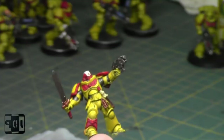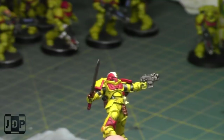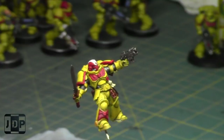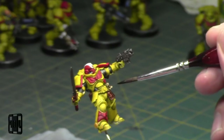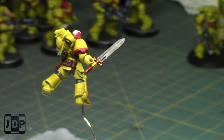I might have already started the other lieutenant — I've just base-coated him. I think I've started the other lieutenant. Get him done, and then I have the captain. And then after the captain I have one more ancient and three inceptors.